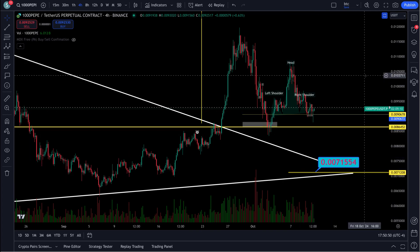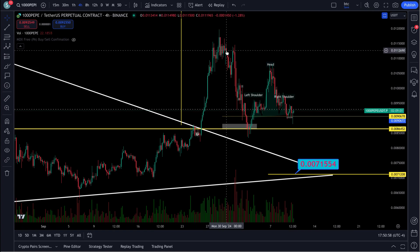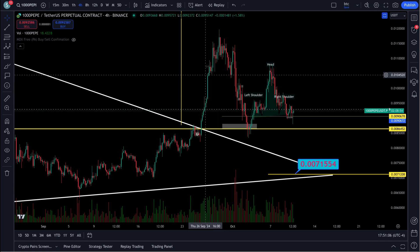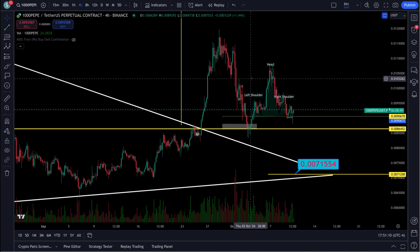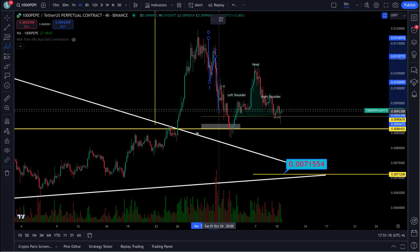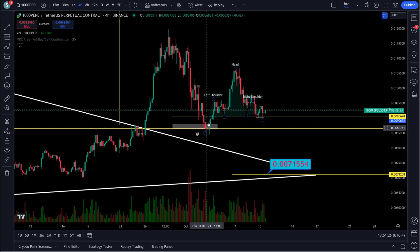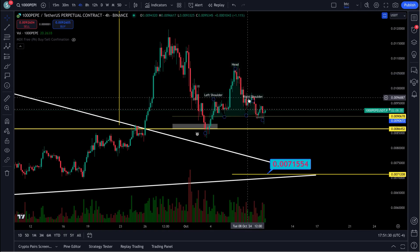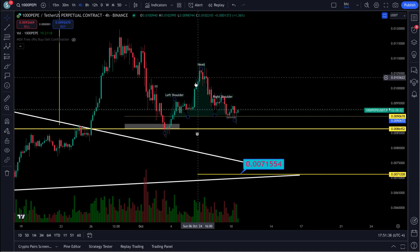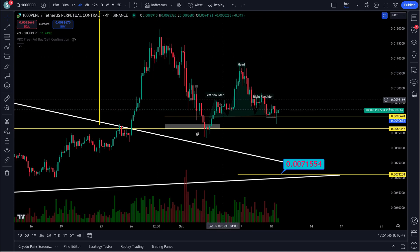We did have a nice run up here. There were people over in Discord doing 13x their money — one guy 13x. Nettie was trading this thing and getting 100% multiple times through here. You can also see right in here one, two, three, four, five waves down — that's a correction — and then it looked like it was starting back up: a one, two, three, four back to the top, and a fifth wave up. But it looks like it's forming a head and shoulders instead.